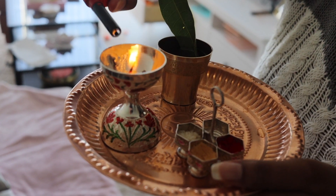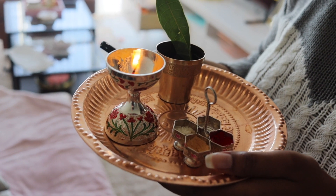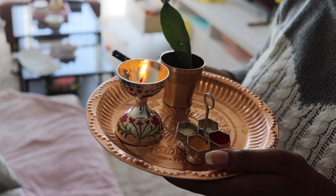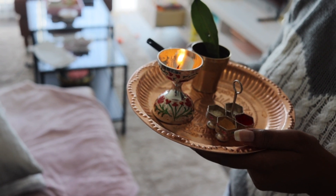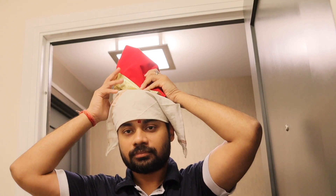Let me tell you a few things about Ganesha Chaturthi. Ganesha Chaturthi is one of the most important Hindu festivals, celebrated as the birth of the Lord of Wisdom and Prosperity, Lord Ganesha.